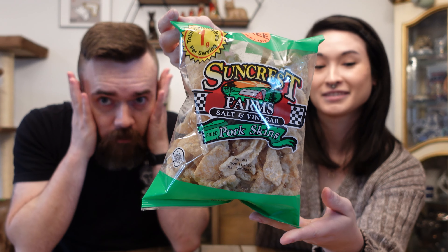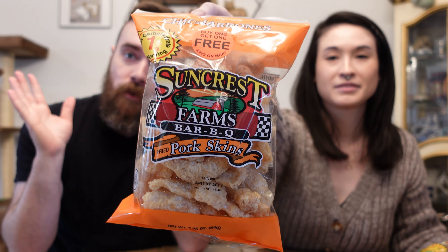The flavors are: Salt and Pepper, Salt and Vinegar, and Barbecue. You guys are ready to watch Stephanie eat another spicy snack. We start with original first — good basic, baseline.